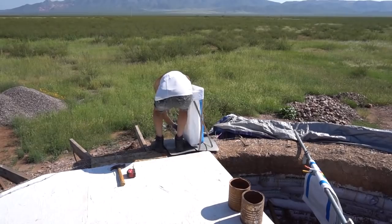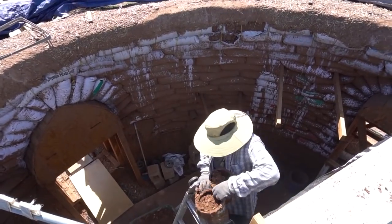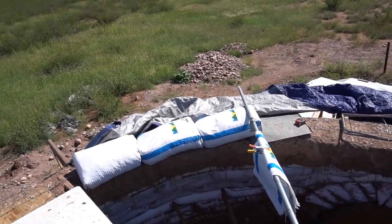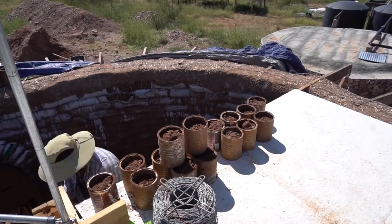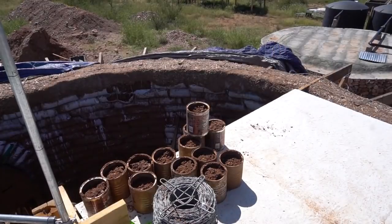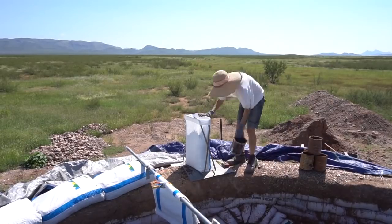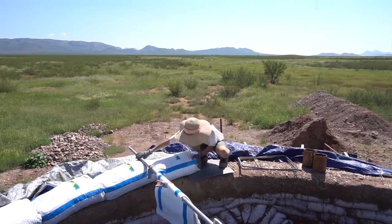First bag getting filled. Three bags in. It took probably about three, three and a half hours, but we got half of this course done. The first half was pretty taxing - bringing all that dirt up the ladder - but we're getting it done pretty quick.